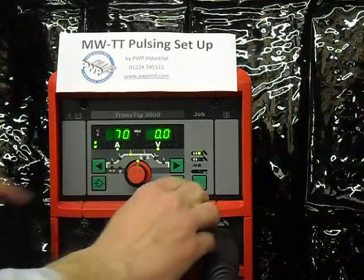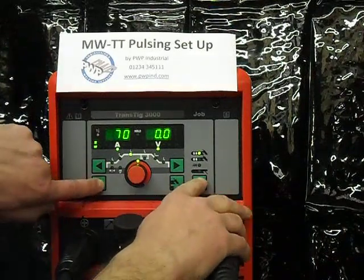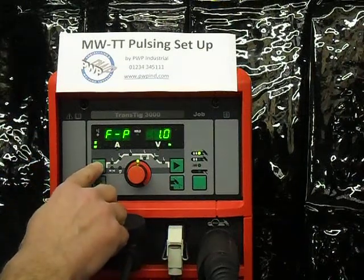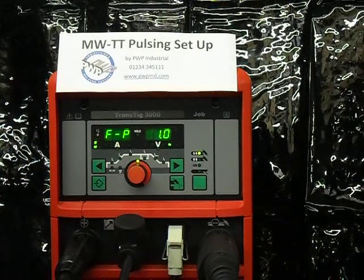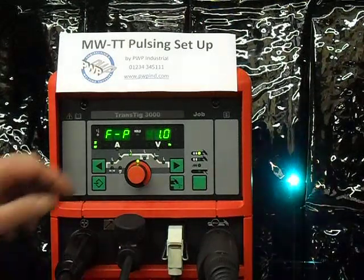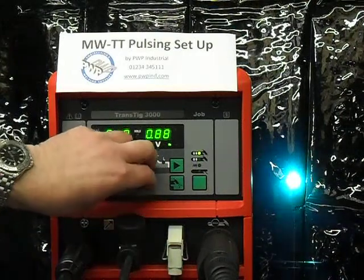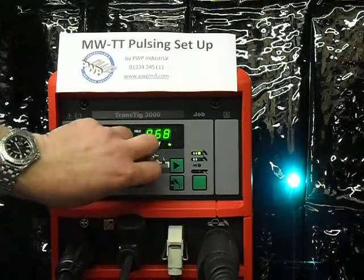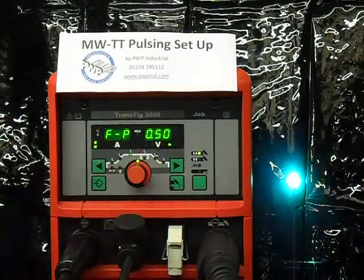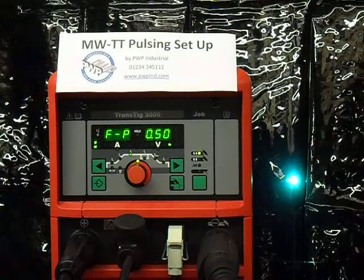I am now going to come back into the menu — press the setup key and hold, press the right-hand button, and we're inside the menu. I'm going to select the frequency of pulsing and adjust this while welding. At the moment this is doing one pulse a second. I'm going to bring this down so that every two seconds it does a pulse — that is 0.5 Hertz.